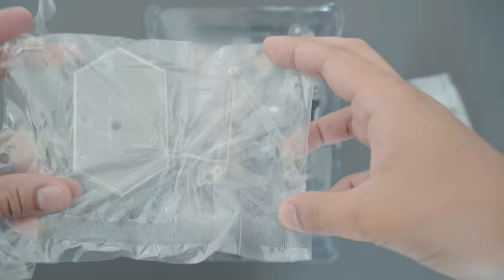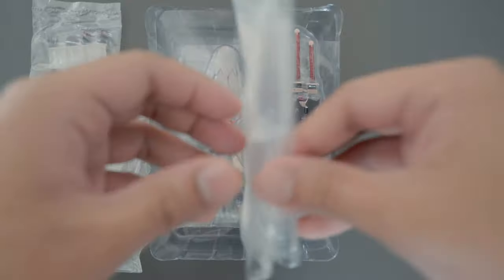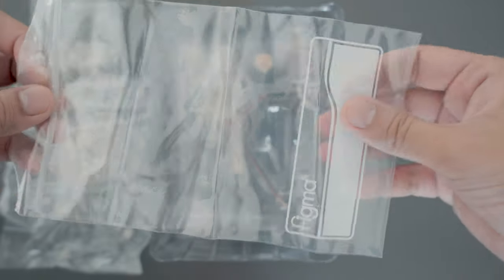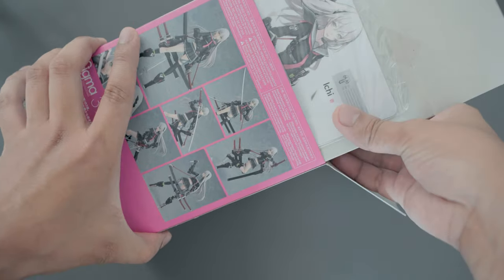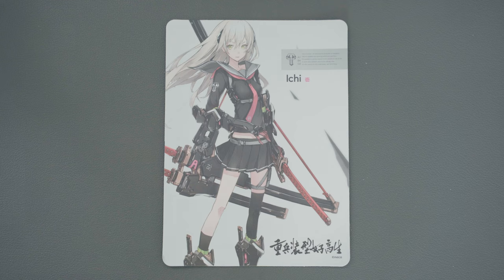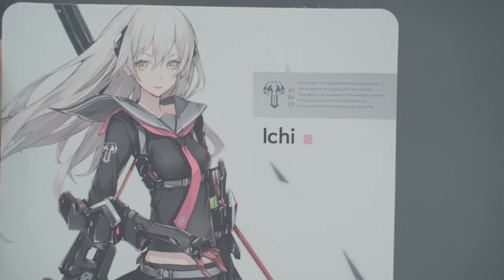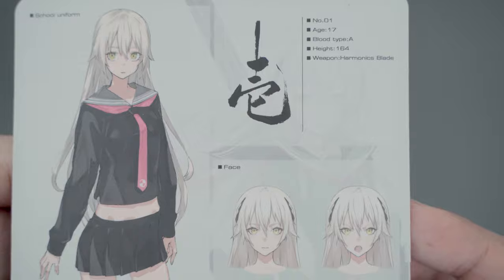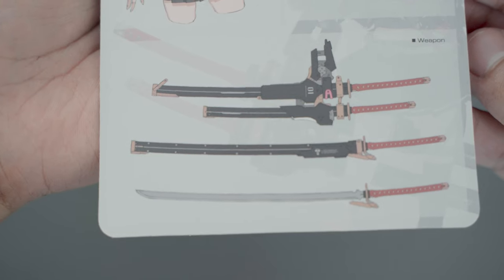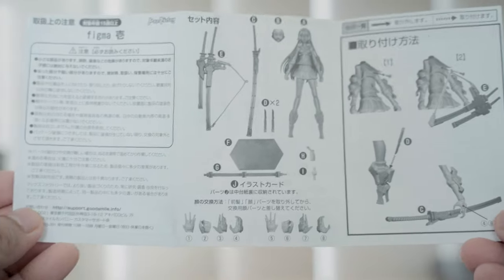The box contains the usual Figma accessories, including a clear stand, a set of interchangeable hands, and a ziplock bag for all the accessories. There's an art card inside with some information about the character, and also a small piece of paper with a guide on how to attach the other parts.